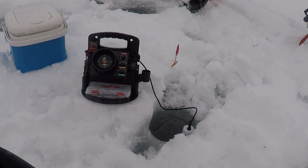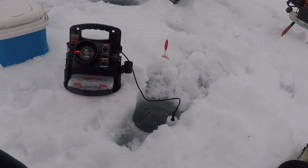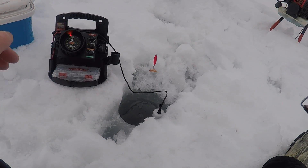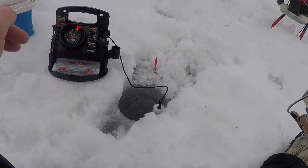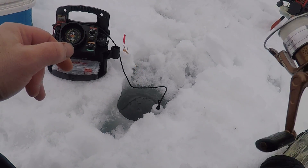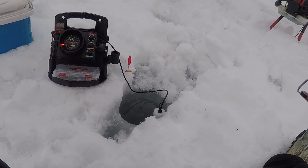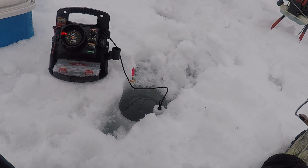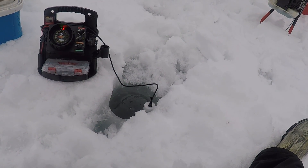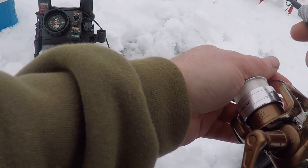I'm using the Vexilar here — this is actually Tim's, he's let me give a little demonstration. We're in thirteen and a half feet of water and there's a bunch of jumbo perch on the bottom. You'll be able to see when I drop my lure down, you can follow it on the screen all the way to the bottom. I'm letting it hit and just bringing it up a couple inches and they're hitting it every single time. I'm using a buckshot red tipped with a minnow on the hook.